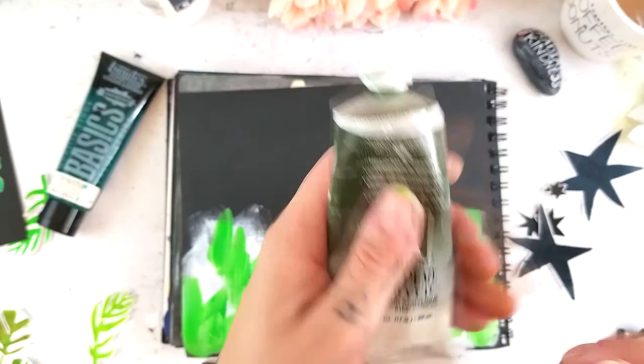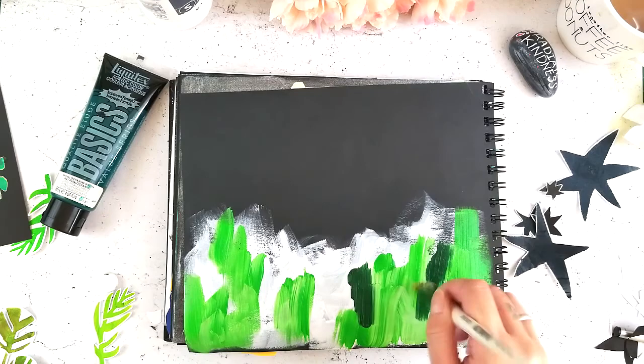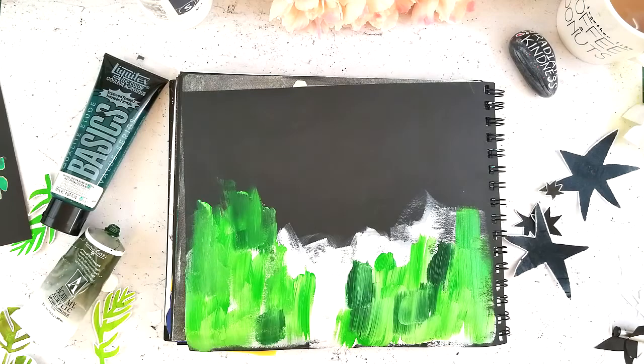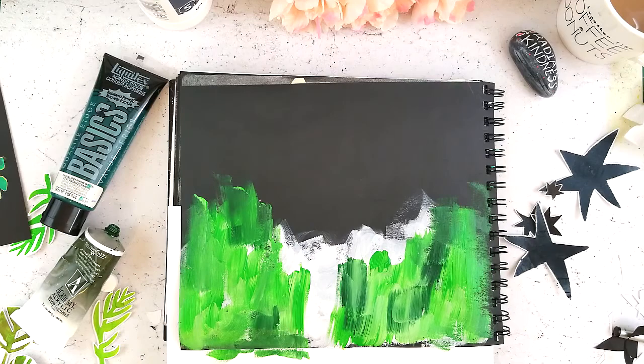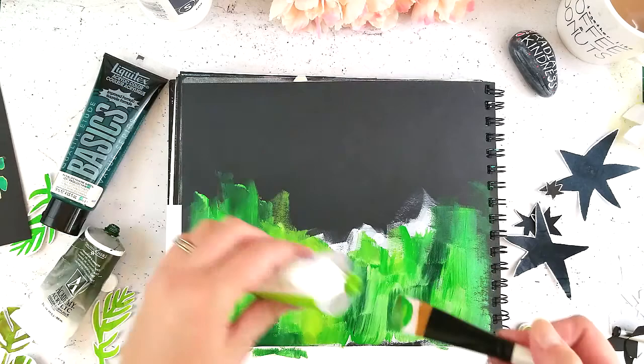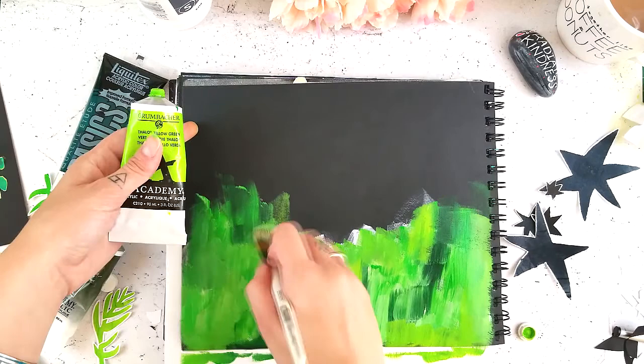Here I'm just laying down my background. What I've done is put some white gesso down and now I'm filling it in with some greens because I'm going for a jungle vibe. My plan is to put a whole bunch of leaves here, so I don't want the background to be black — I want it to be green to give the illusion that there's more going on behind. I never go into these things with much of a plan; I had a general idea in my head of what I was going to do.